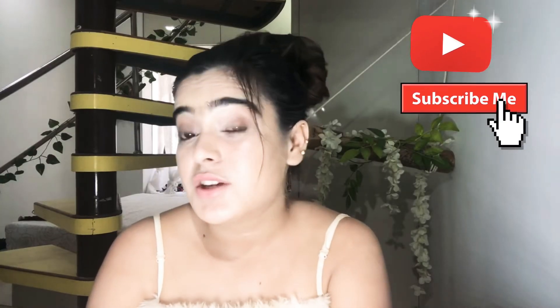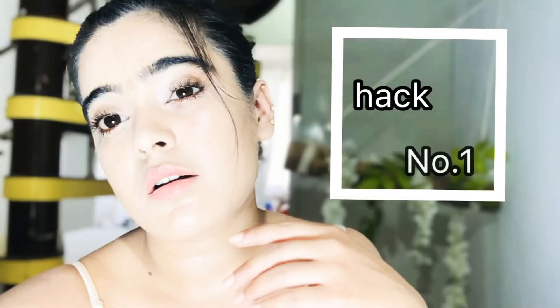Hi guys, it's Beauty with Piyashik, back again with another video. In this video I'm going to tell you skincare hacks for dull and tired skin. Just apply Colgate toothpaste for 5 to 10 minutes and you will get fresh, fair, and glowing skin.